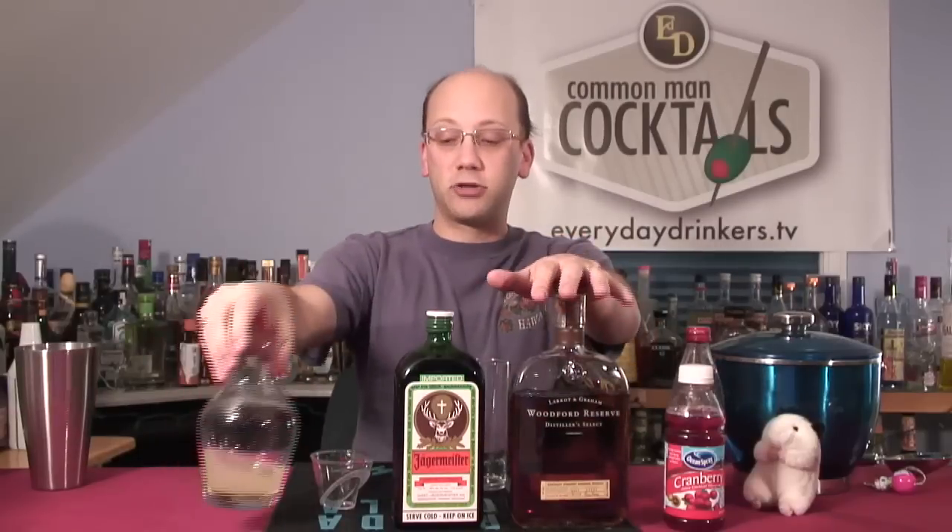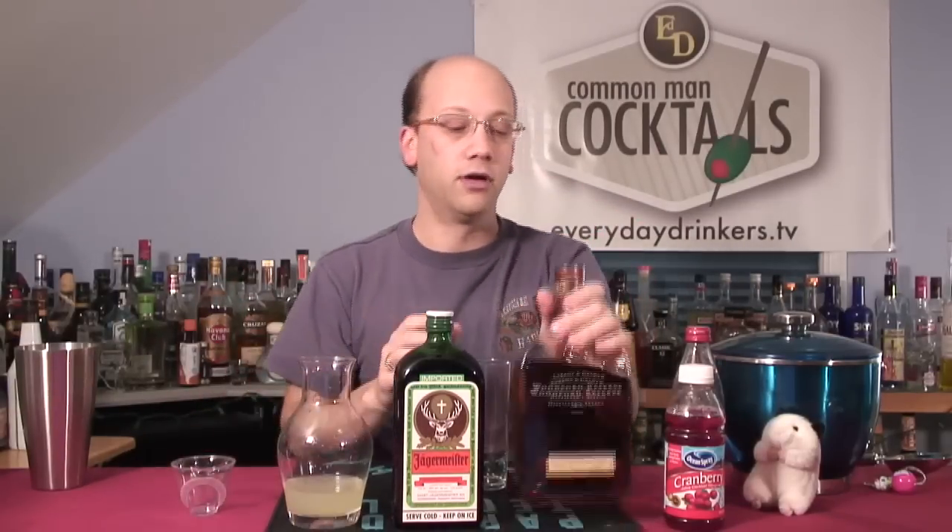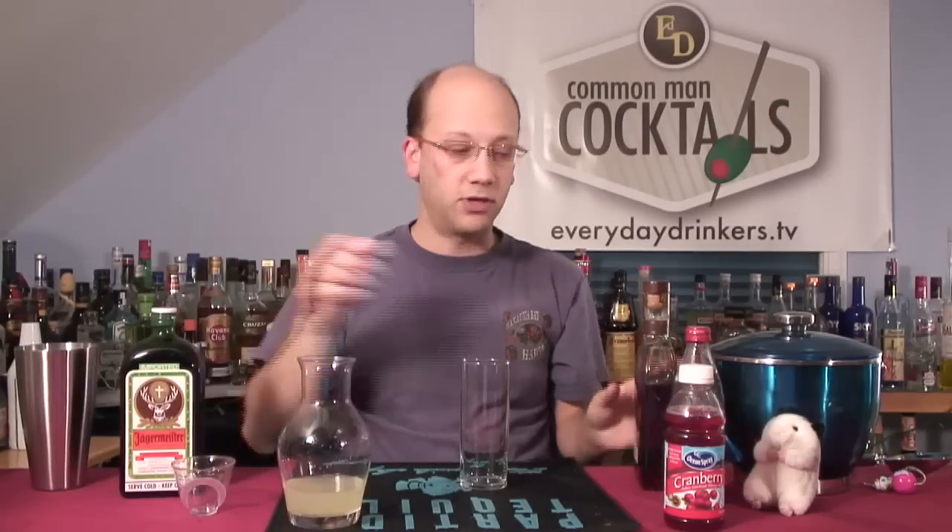And no high fructose corn syrup — we saved that for the grenadine. Two ounces of these three ingredients, and we're good to go.